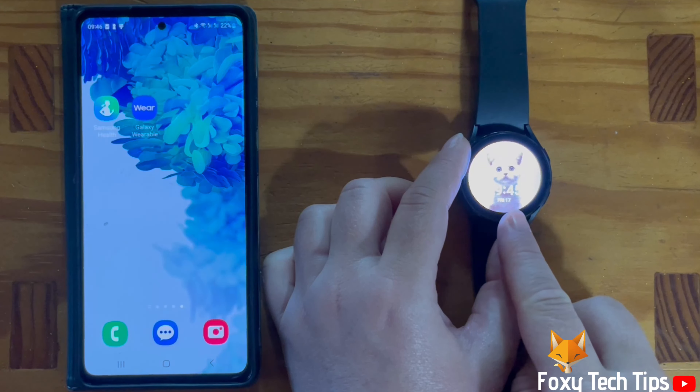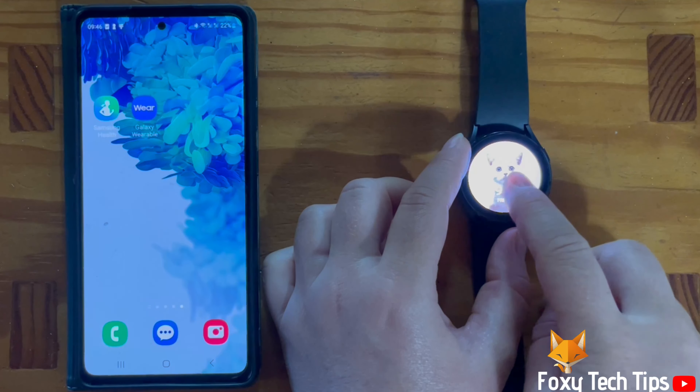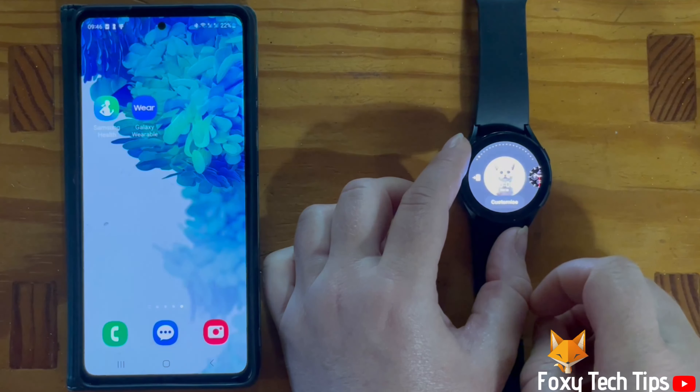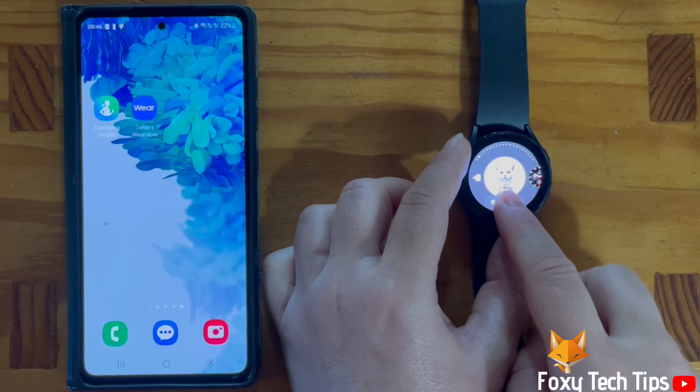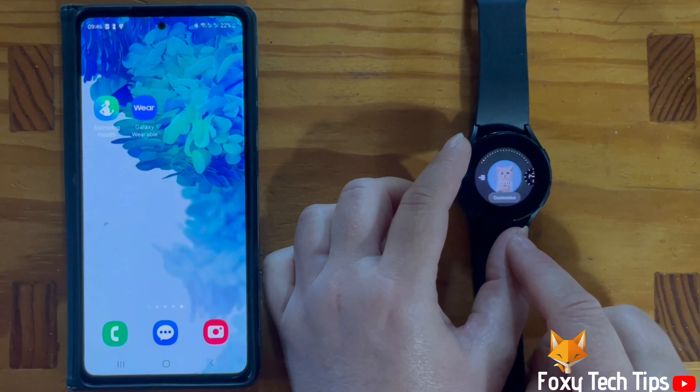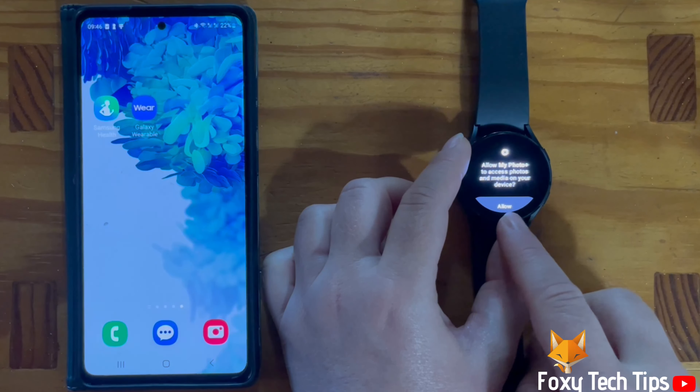When that watch face is your new watch face, hold down on it and tap customize. Tap allow to allow the permissions.